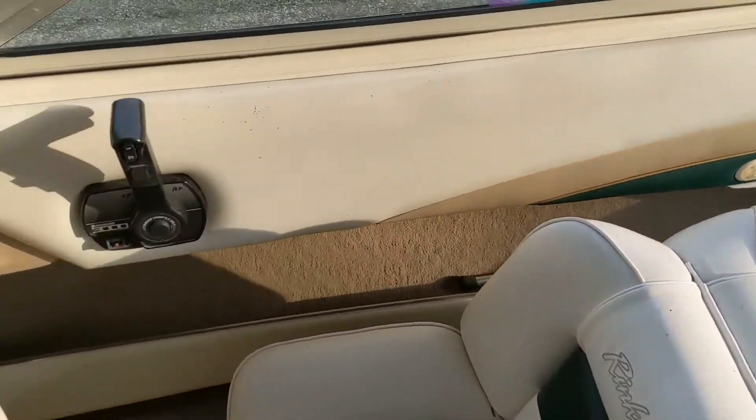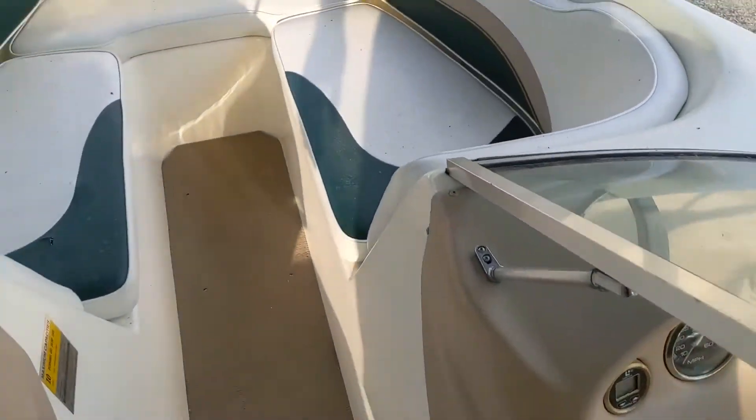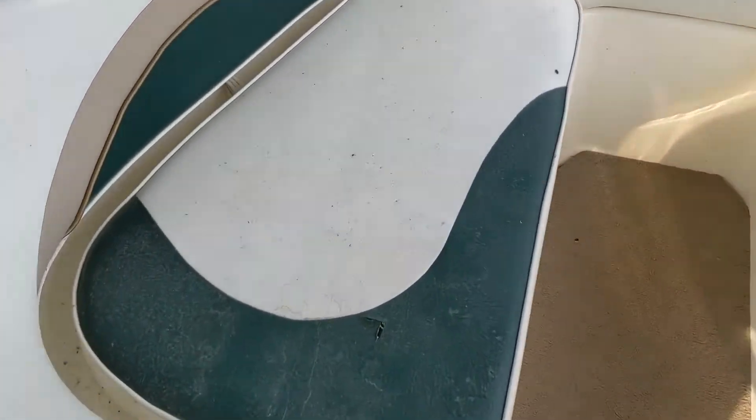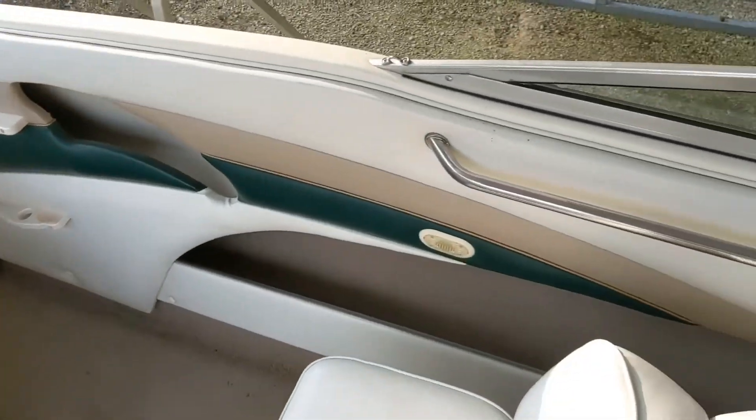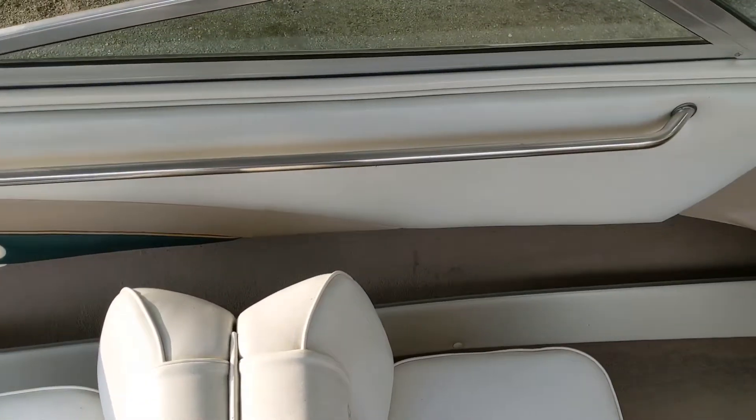The Rinker Captiva — the vinyl's in pretty good shape. There's a little nick right there in the front, and a little bit of wear in this one seat right there. Otherwise, in pretty good shape. I think that gives you a good overview of the boat.